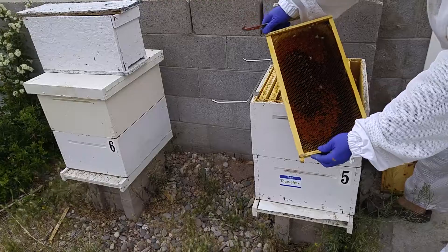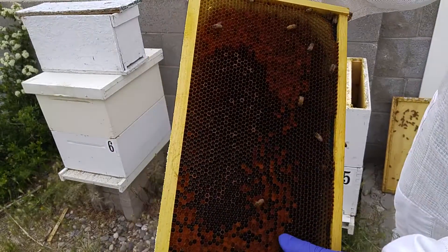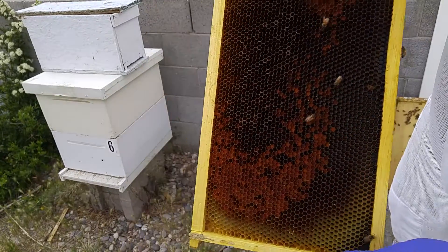Not much going on on this one. See the pollen deep in there — the orange? They're storing pollen.